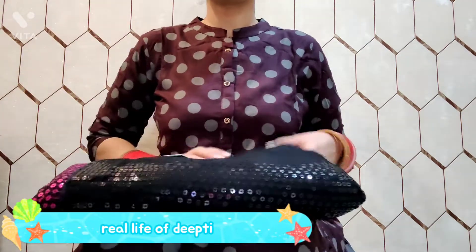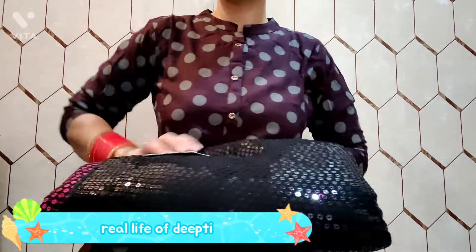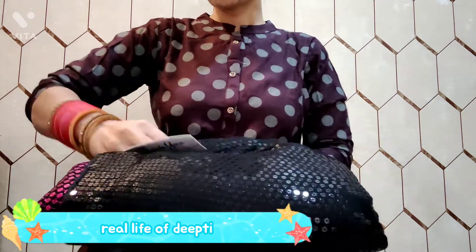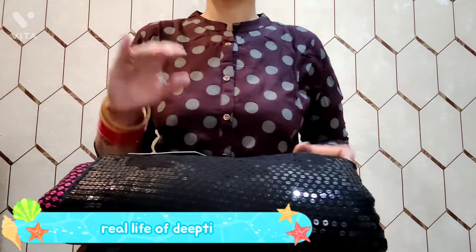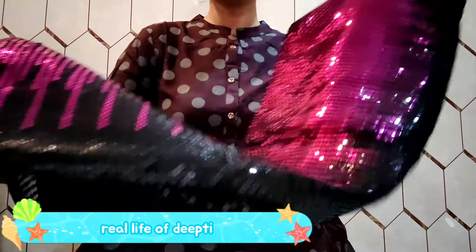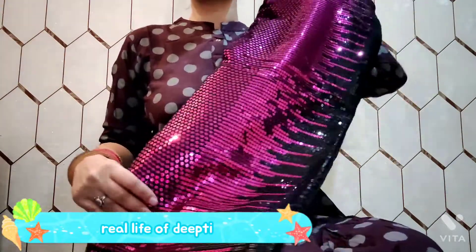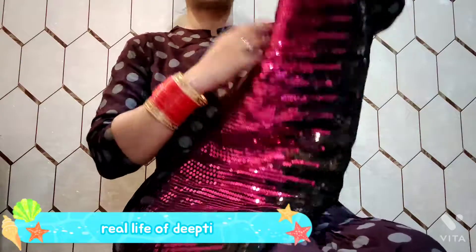Last time when I did a sequin saree video — if you haven't checked it, I did a new sequin saree. That one was a single color in an onion color. This one, along with that, is a double shade: black and a grey color, which is a very beautiful saree.